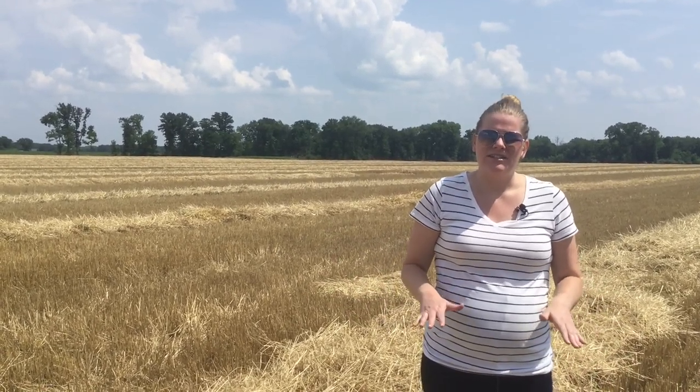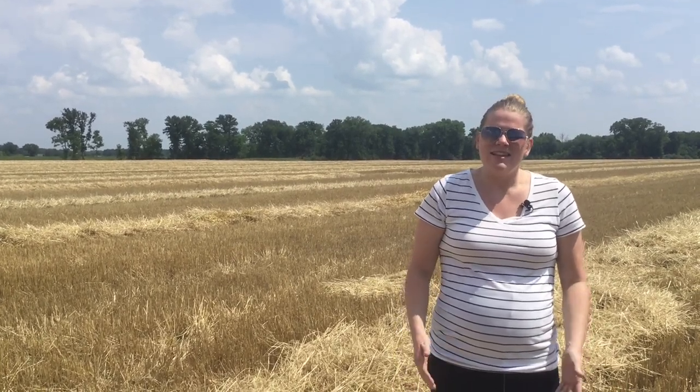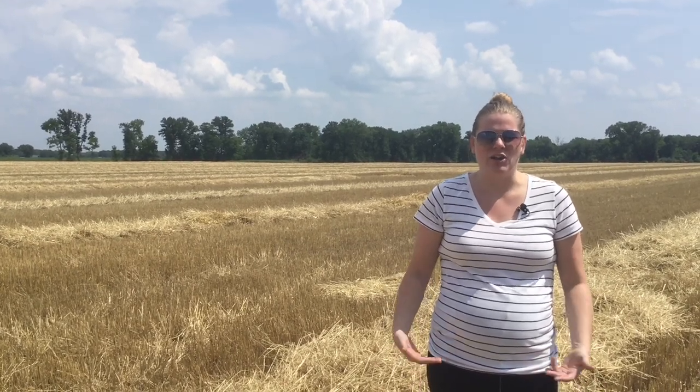It's really hot out here — it is early July and this is the time when we're harvesting wheat and baling straw. The type of wheat that we grow on our farm is called soft red winter wheat, and this is the most popular kind grown in central and southern Illinois. This type of wheat is ground down and made into flour used to make things like cookies, cake, and crackers.